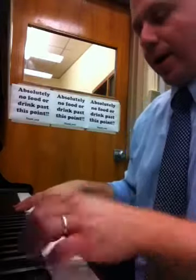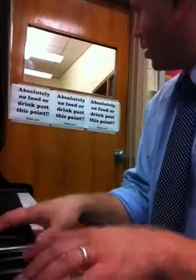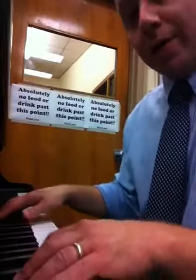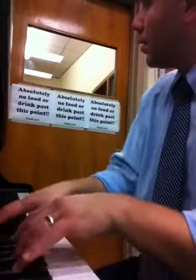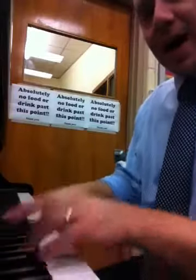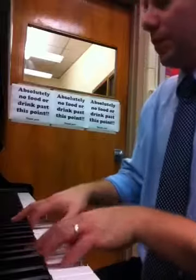Here comes line one. Line two, line three, line four, line five, line six.